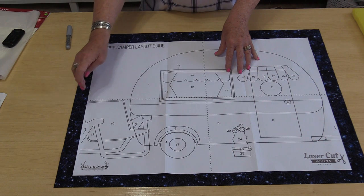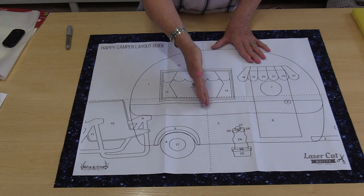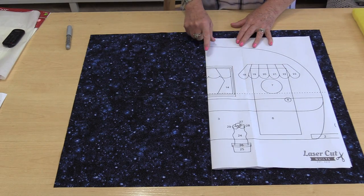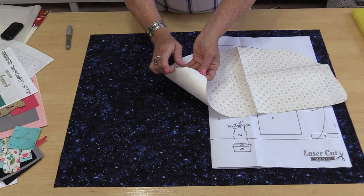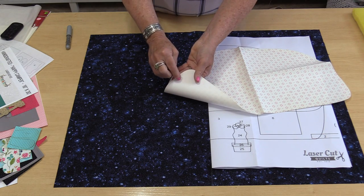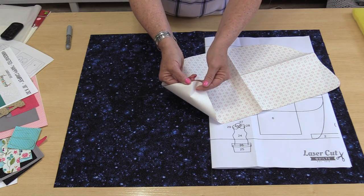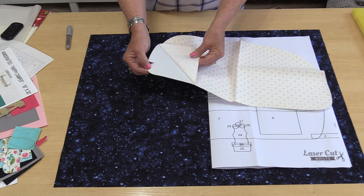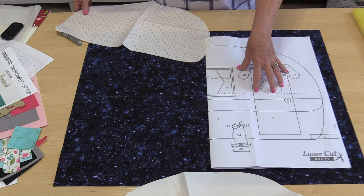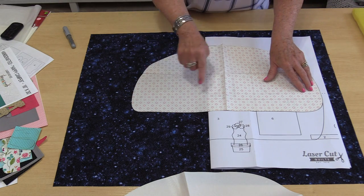We get to start putting our pieces onto our fabric, and we start with piece number one. Take this template piece and fold it in half right along that center line. Put that fold right along that chalk mark. Number one is this nice big piece, which is the camper top. Because it's already fused and ready to go, I can just take off this paper. An easy way to get a grip of that paper is to take a straight pin and score the paper with the end of the pin — it's going to give you a bit of a lip. From there you're going to be able to peel that back. Hold on to this really big piece because we're going to use it later.